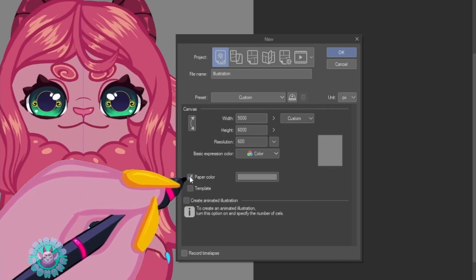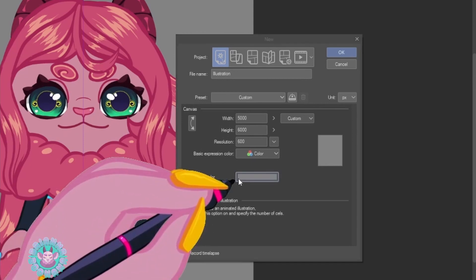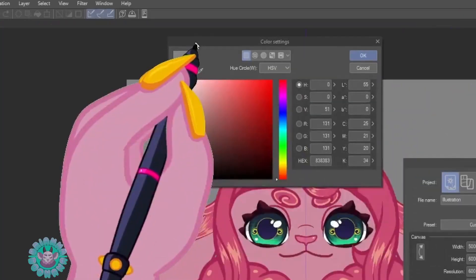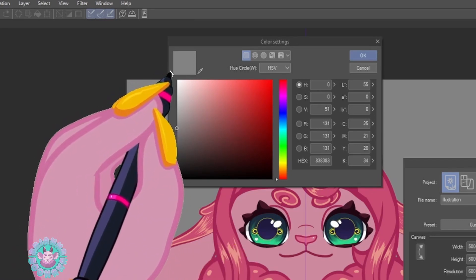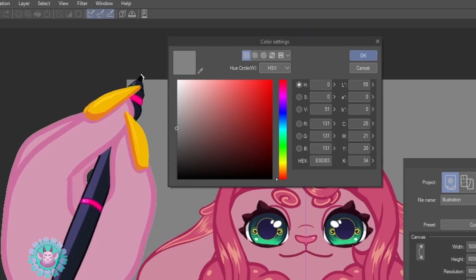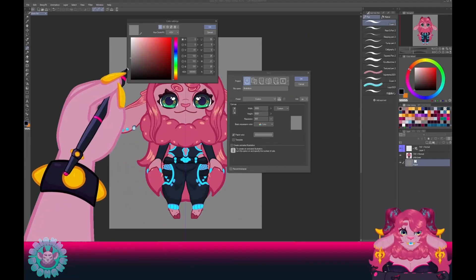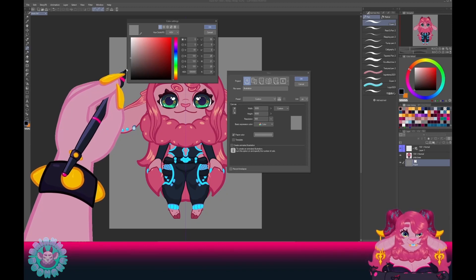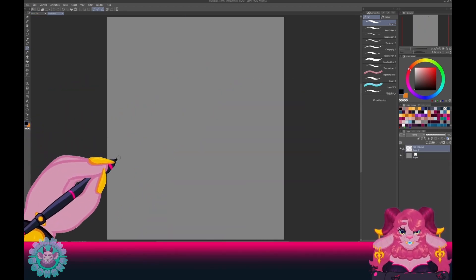I like to set my paper color — this will be the very bottom layer that acts as a background — to a nice mid-tone gray. I very much encourage you to do this because it'll save your eyes in the long run. This comes in as a bright, pure white by default, and we don't want that. That's too bright and your colors will get skewed. You want a nice mid-tone so that your dark colors are dark, your light colors are light, and your eyes don't melt in their sockets. Hit OK and now we have a brand new canvas.